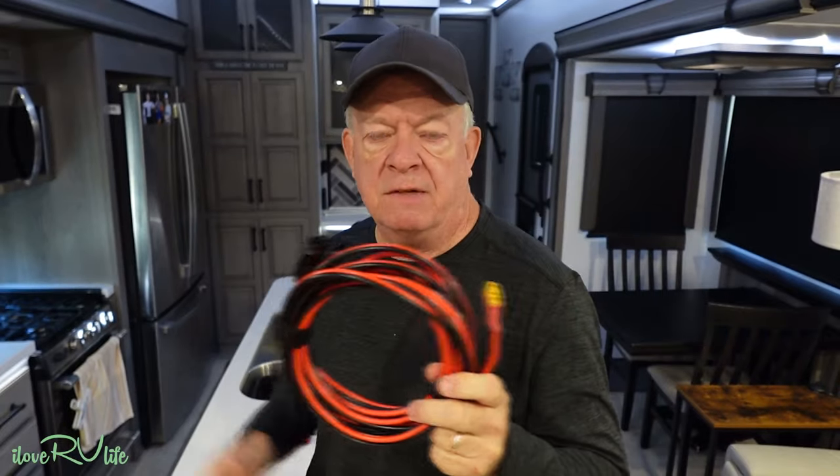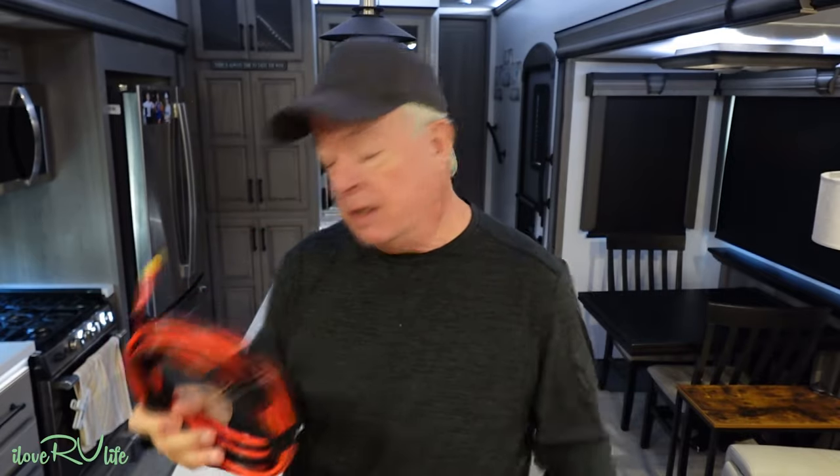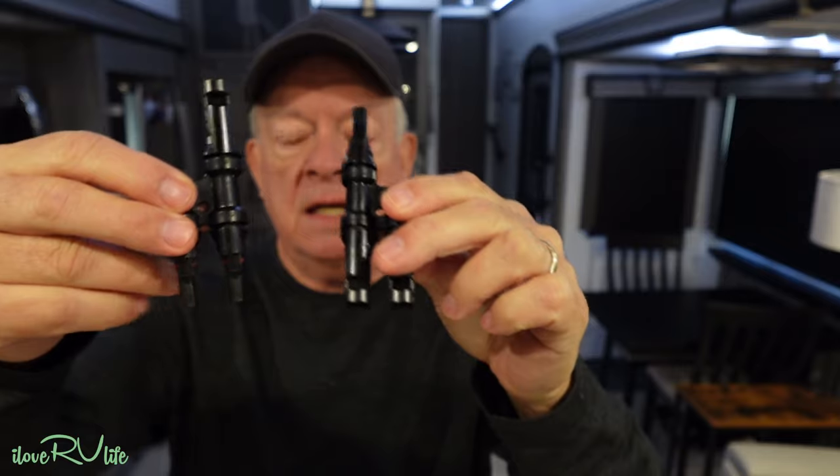You're also going to need MC4 branch connectors if you're running two panels. You can pick those up for six to eight dollars for a kit — you get the positive and negative sides to tie the panels together in parallel. It's early December, it's chilly this morning, the sun is low in the sky in winter, but we're going to go outside and get this at the best angle we can. My power station is around 84 to 85% — I left it low since the testing so we could see how it behaves with the solar panels.